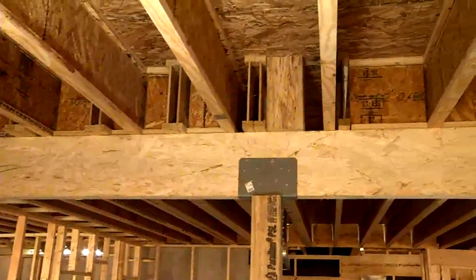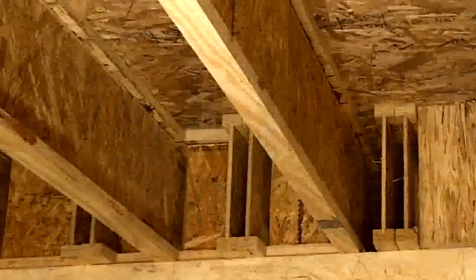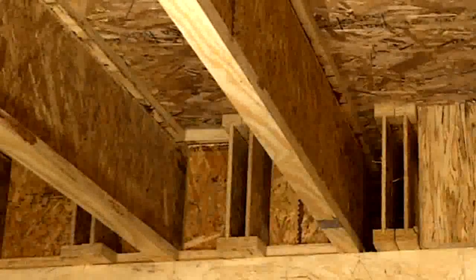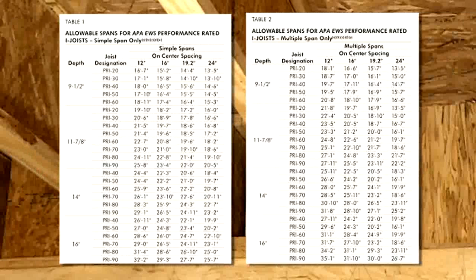I-joists forming multiple spans that carry a bearing wall require blocking between I-joists at the bearing wall location. Separate span tables for multi-span conditions allow even greater clear spans between bearing points in multiple span conditions.